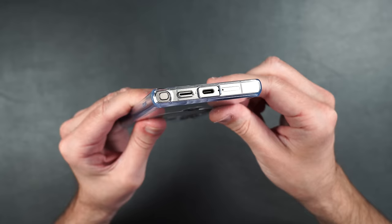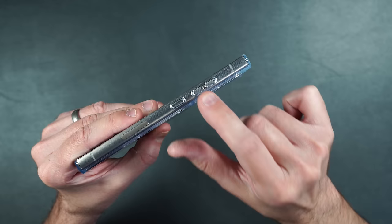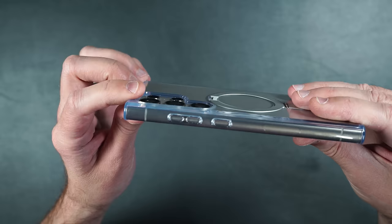We have cutouts on the bottom including one for the S Pen so you can easily remove it. The power and volume buttons on the side are separated, which I love. On the back, it's clear to show off the color of your phone, with the MagSafe ring and kickstand combined, plus a raised edge around the camera lenses for protection.